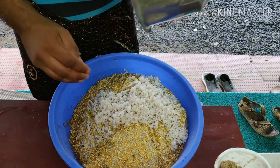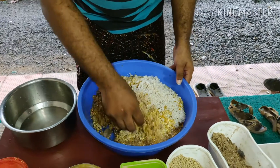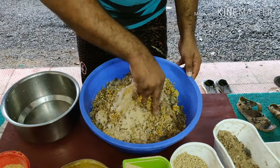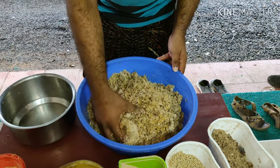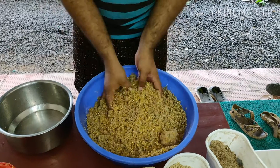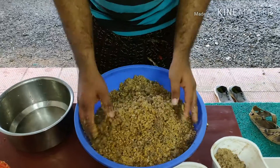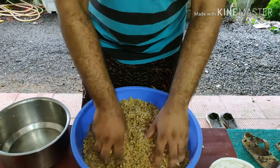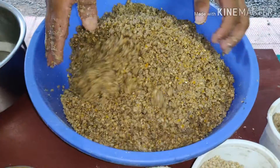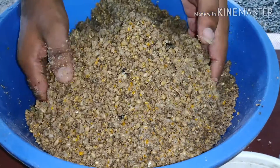We mix the little bit of the detail. That's why we mix the detail. Let's see how we mix it in. We will mix it in a little bit with the seeds. There are a little bit of seeds.